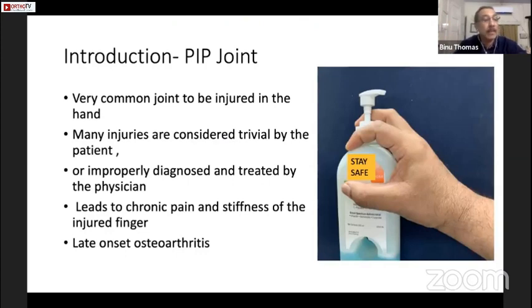PIP joint injuries are very common and usually can be improperly diagnosed or treated by physicians. Many injuries are also considered trivial by patients. It will be interesting to note whether these injuries are now less because of the COVID situation, because we are not playing cricket — that is where we see most of these injuries.